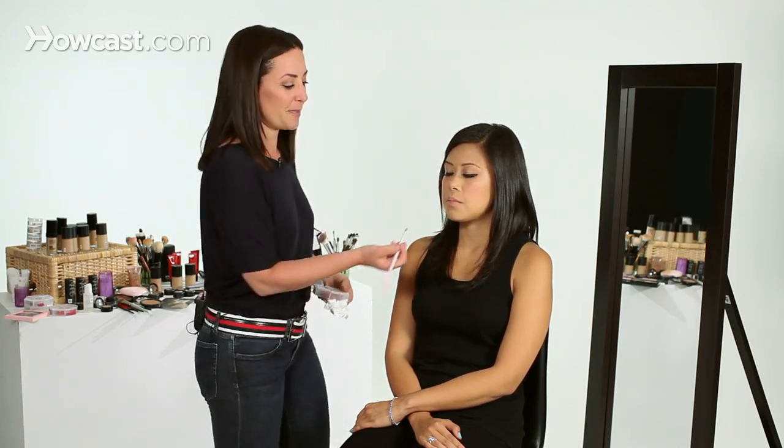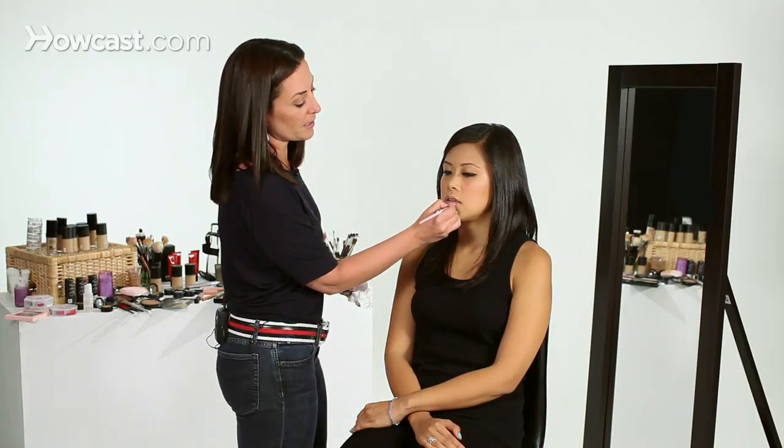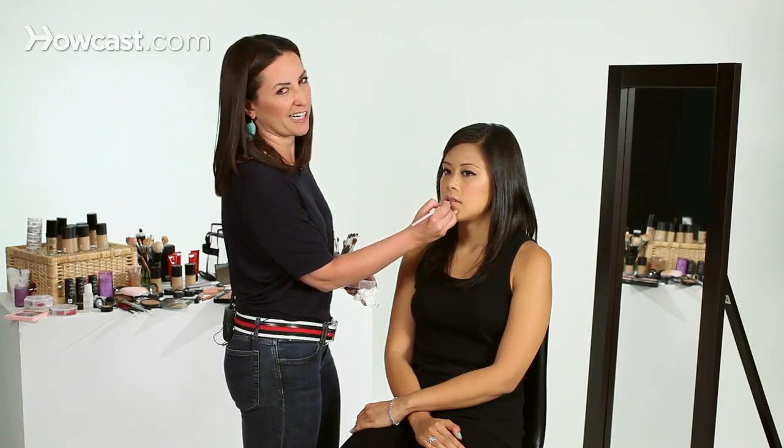Today I'm going to use a lip brush because I'm working on a model, but when you're at home there's nothing wrong with applying the lipstick directly to your lips. There's no real amazing trick to it — you just want to put it on your entire lip and cover the area. Using a lip brush will give you more precision than a lipstick tube, but don't feel like you need to run out and buy one.